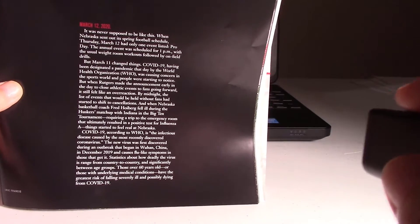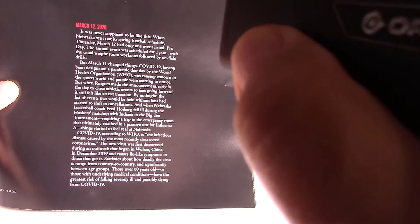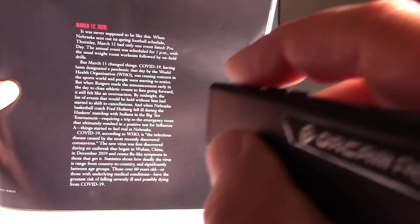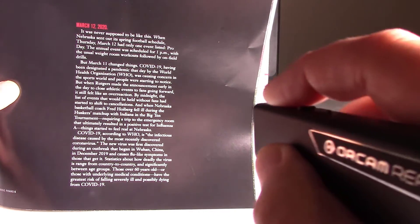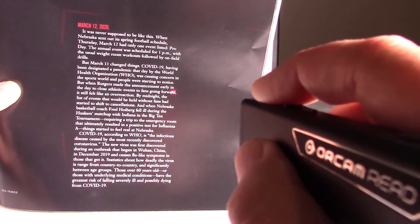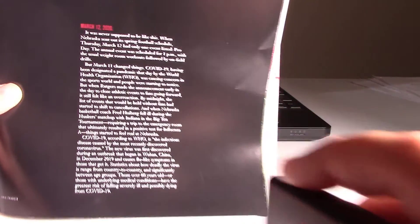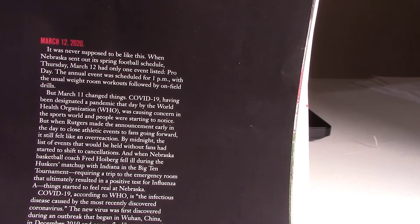This device has two types of pointers. We have a mouse pointer, so if we specifically want to start reading right at a certain spot — March 12, 2020 — click it there. We can also use another cursor type, which is a border. Put the border around the whole article and it will read: 'March 12, 2020. It was never supposed to be like this. When Nebraska sent out its spring football schedule.'